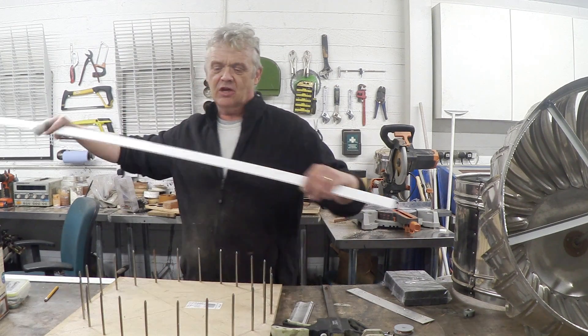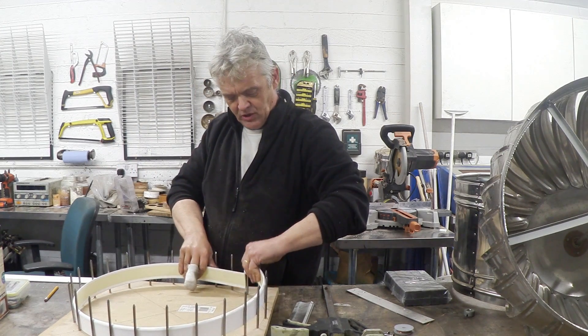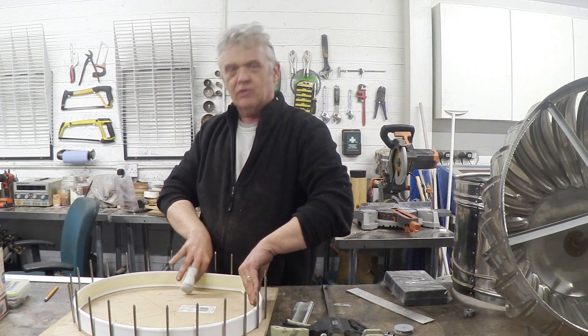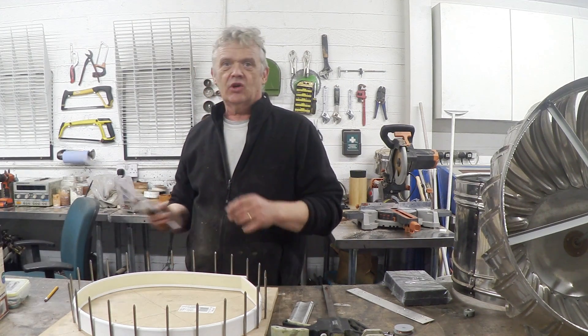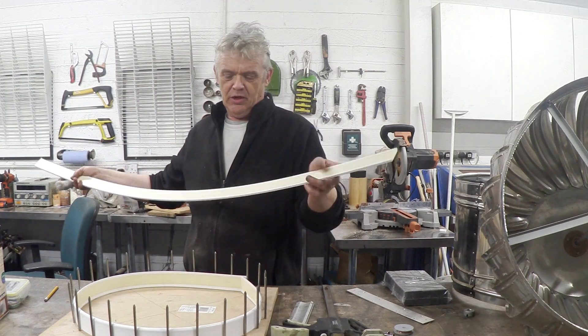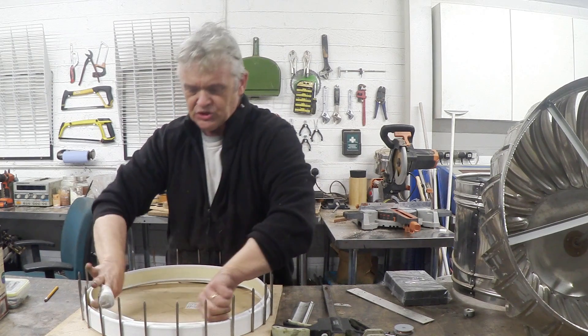What that means is I can take this stuff and with its own natural spring, put it into that jig and it will spring out to form a circle. It won't be strong enough, I don't think, so I've got another piece that I'm going to put in there as an inner piece to help push everything into shape.